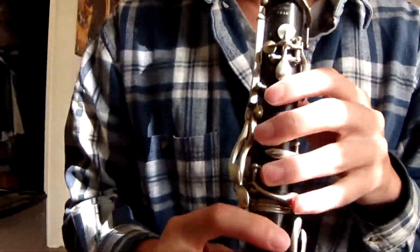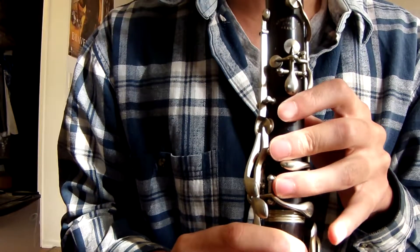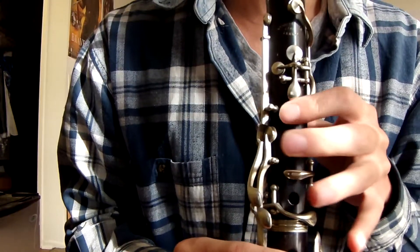It's a simple Albert system clarinet, and I'll play just a little bit. I'll try to play — I don't really know the fingerings for an Albert system, but I'll try to play it to show you how it sounds.